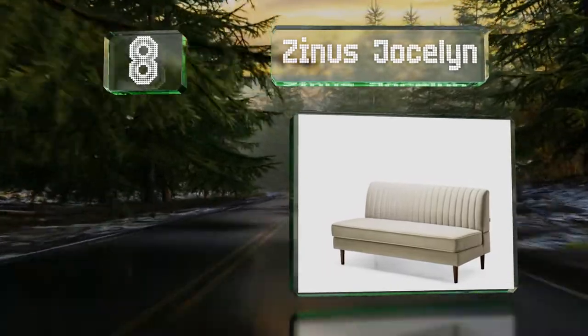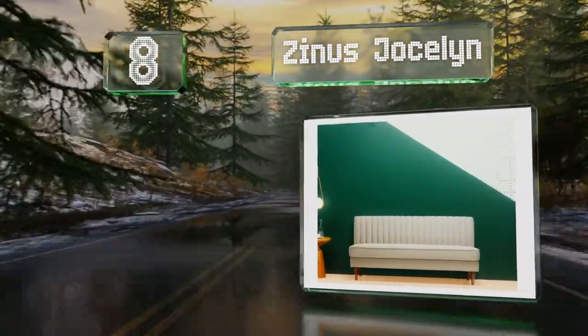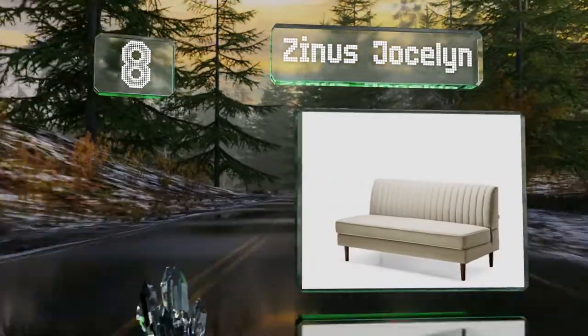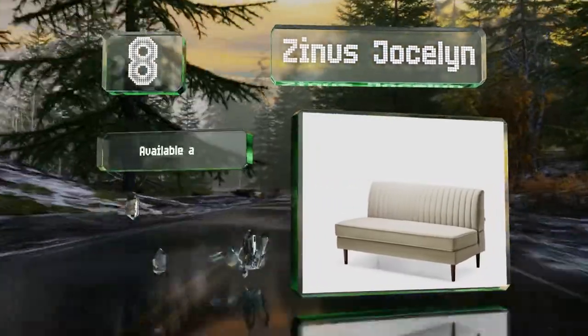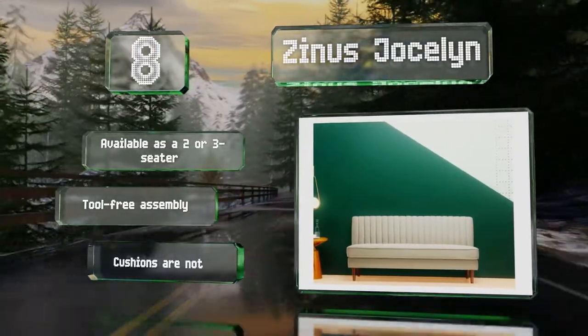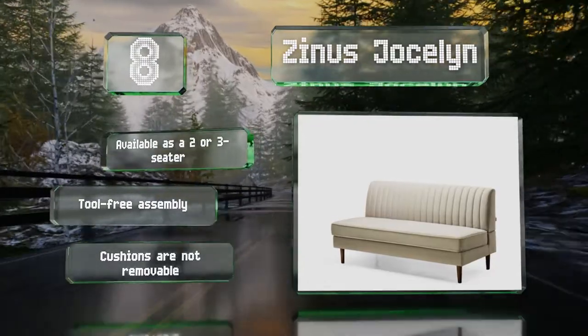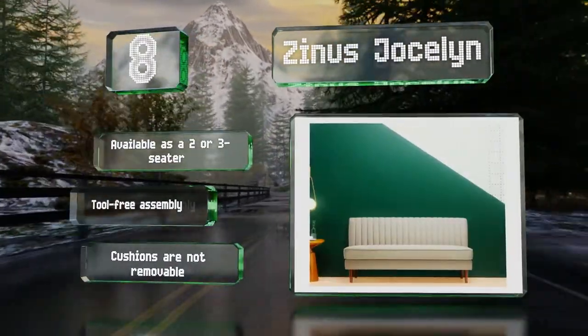Coming in at number eight on our list, the Xenas Jocelyn features a sturdy wooden frame and tapered legs and has a weight capacity of 500 pounds. The backrest sports vertical stitching and along with the seat is upholstered in a durable ivory-colored fabric. This one's available as a two- or three-seater and offers a tool-free assembly. However, the cushions are not removable.